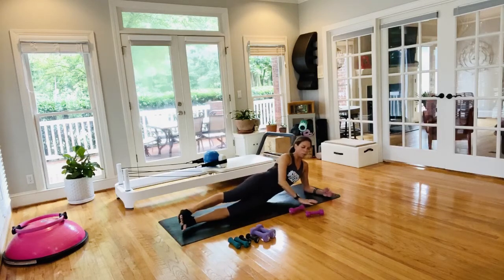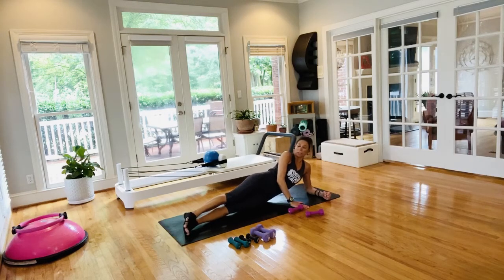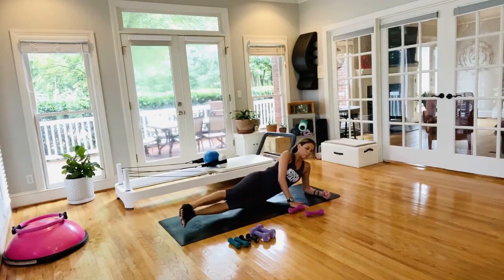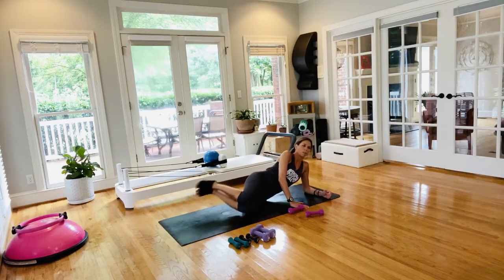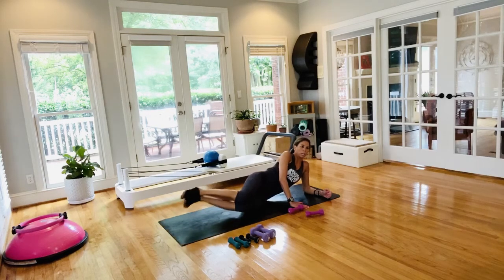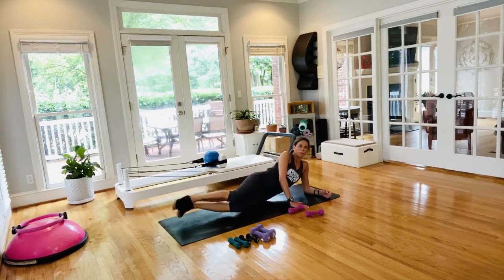Put the hand weight down — legs go long and straight, staying lifted in the side body. Hand is down for support — you've got your side-body crunch. Bring those heels to your seat, keep your side body off, hips stacked. These are tough — almost there, this is the last one on this side of the sequence. Heels come to seat, then extension back out.